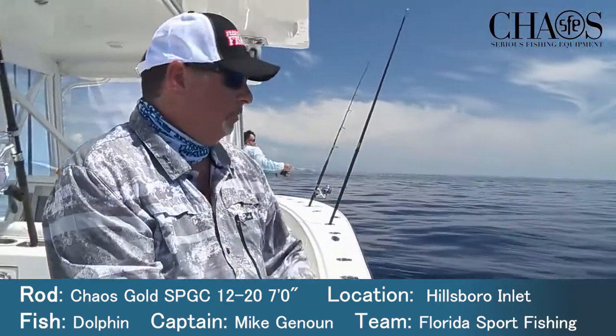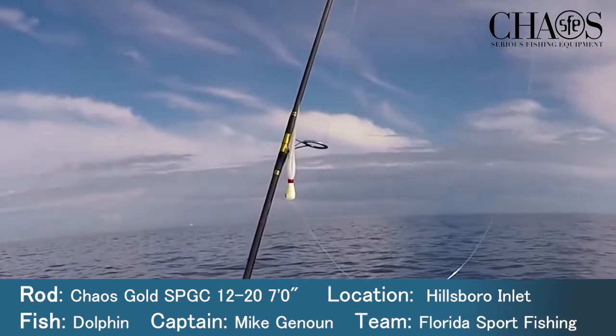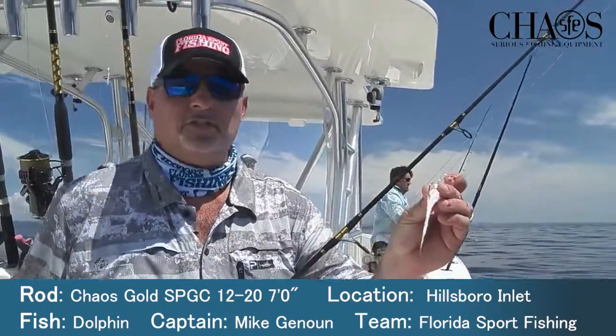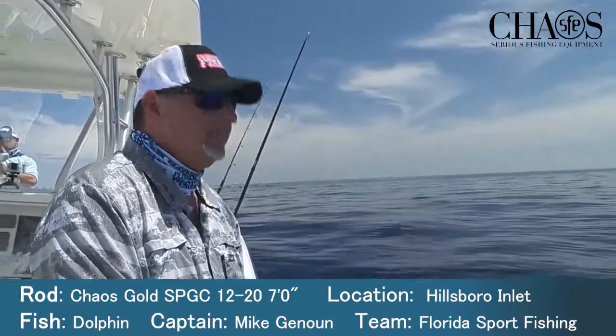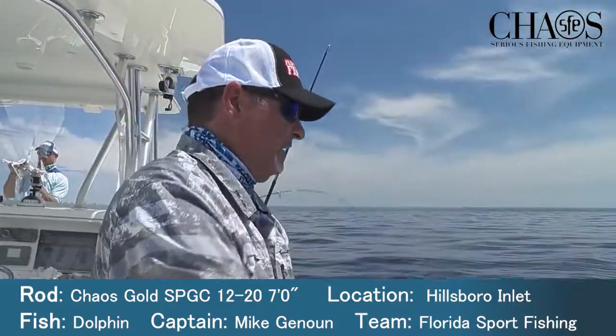White bucktail jig, this little buccaneer jig. Nothing fancy. White bucktail — just whiz it through the water. That's it. When they're around the boat like this, they'll crush it.